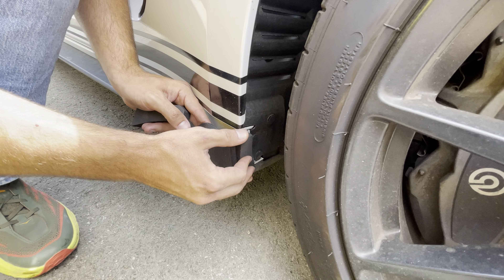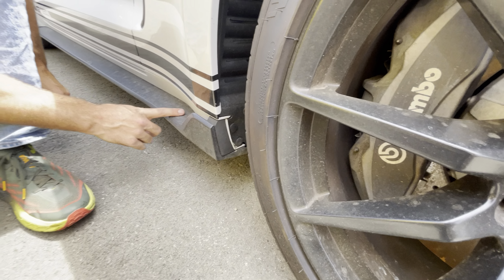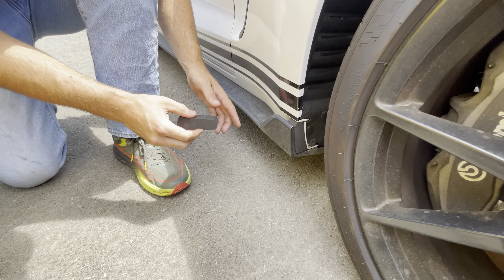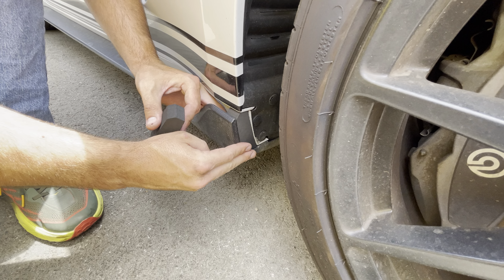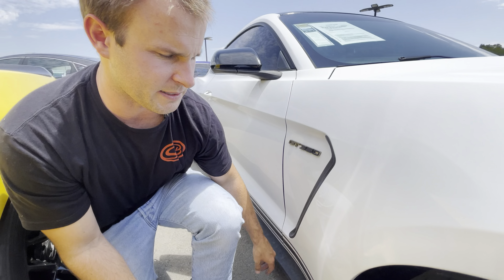You can see they simply just slide in and fill up this gap. The tires just shoot rocks all down here, make it super dirty. So these just block the rocks from there. Super easy install and cleans up the look of your Mustang.